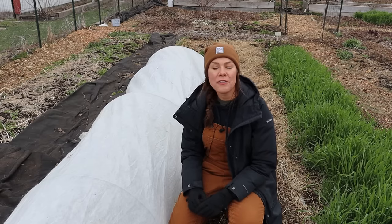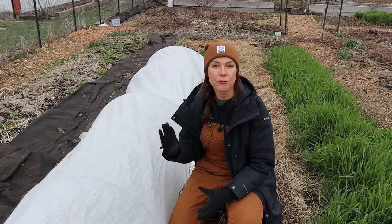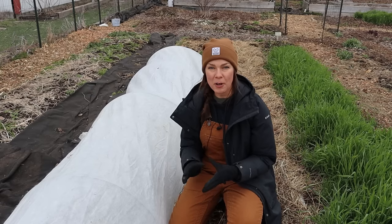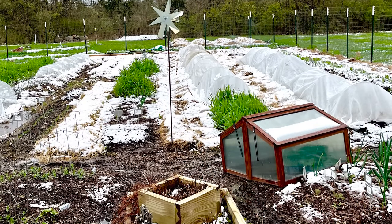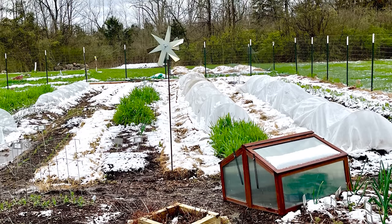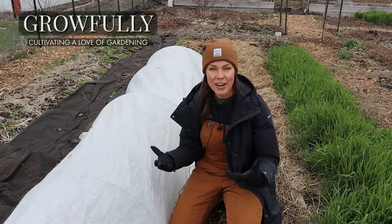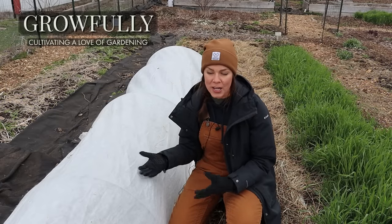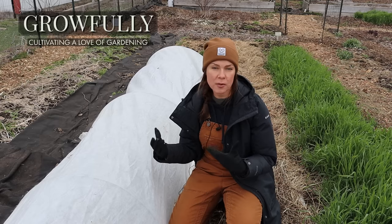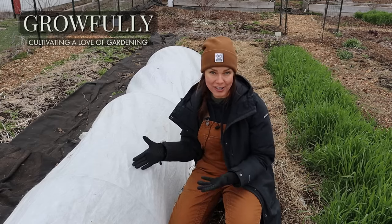Hello everybody! One of the common questions I get here on my channel is what type of frost cloth and hoops I use. Since I'm coming up on the season where I heavily rely on these tools in my Ohio garden, I thought I'd share the specifics about my frost cloth and hoops setup as well as the scenarios in which I use them. I'm not affiliated with any of these brands or companies — these are just the products that I've found through years of trial and error have worked really well in my garden.